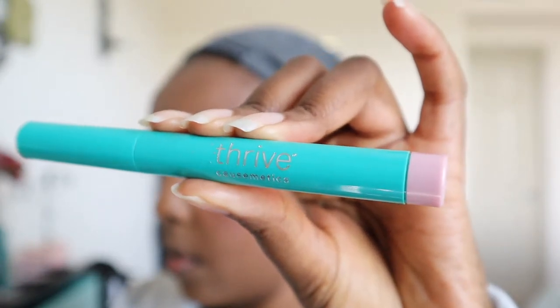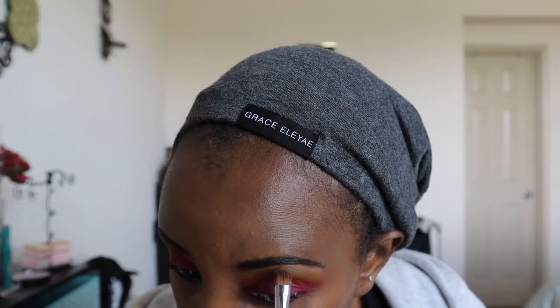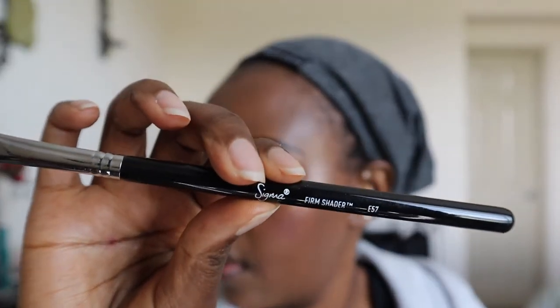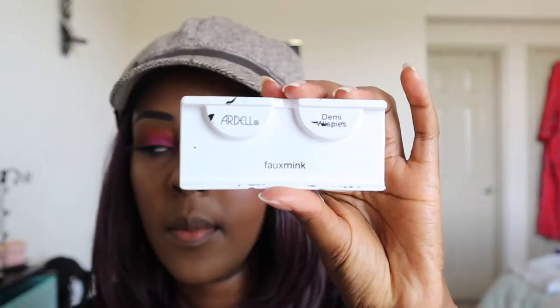Next I'm taking this highlighter from Thrive Cosmetics and using it in my inner corner and brow bone — it gives a nice pinkish look. I ended up using a brush for this because my fingers were getting in the way between my brow bone and eyeshadow.